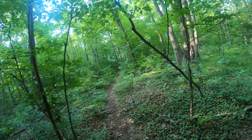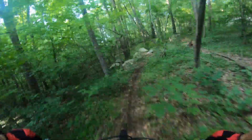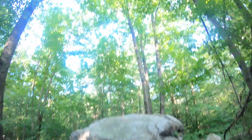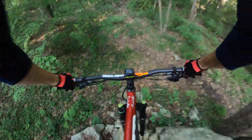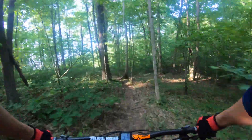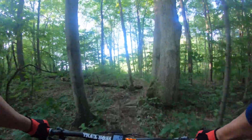I've never tried this clipped in. I've never tried it by myself. And I never POV'd it. Sweet. First try. I'm not going to lie — that was a little nerve-racking.